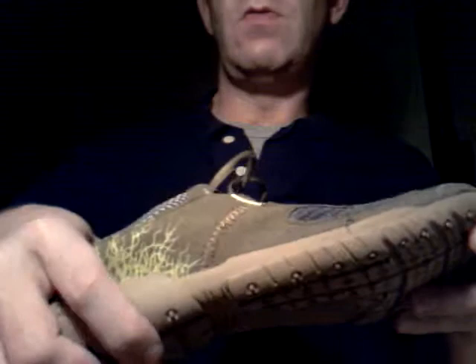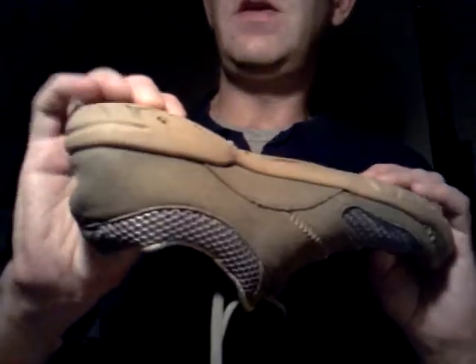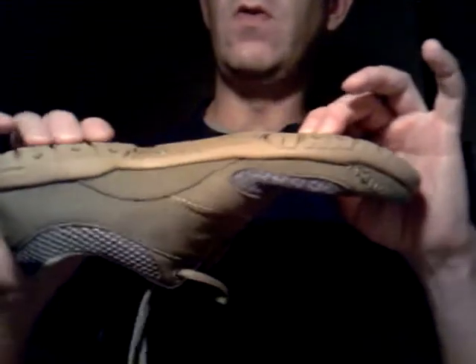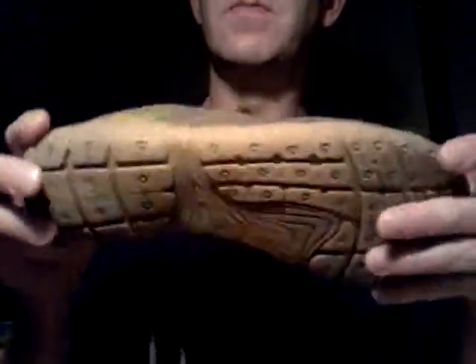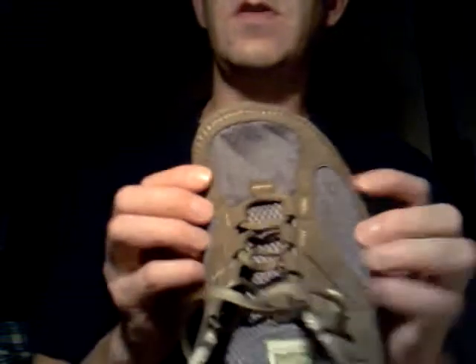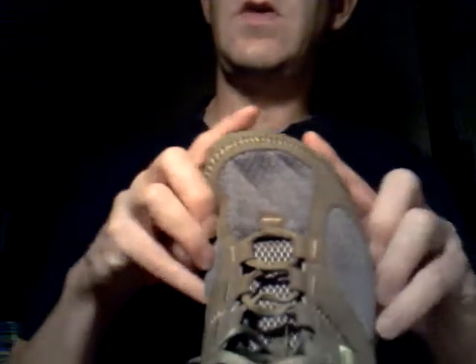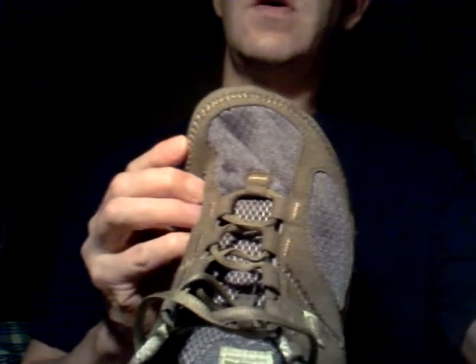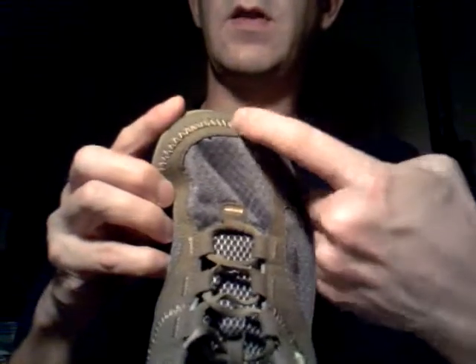I don't know why, but not having that heel there makes a difference. They supposedly have a neutral heel — it's the same thickness here as here. I didn't get a caliper or anything, but it seems to make a big difference. And you'll notice this part is much wider than a normal shoe. Other shoes are kind of more pointy here, so it lets your toes spread out as opposed to being jammed in there.